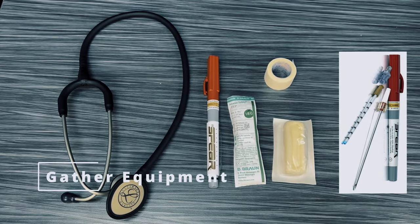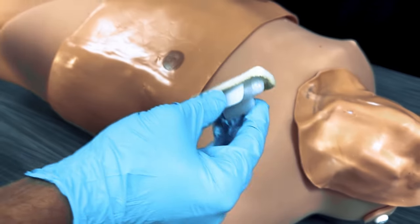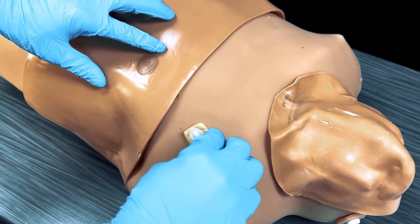Gather the necessary equipment including the spear needle with the included one-way valve, chlorhexidine wipes, and a stethoscope. To begin, cleanse the site with chlorhexidine.